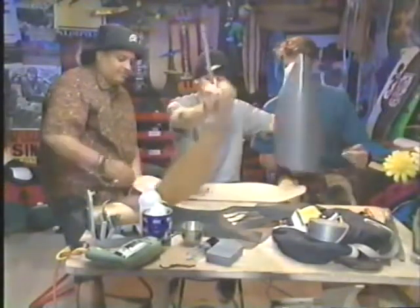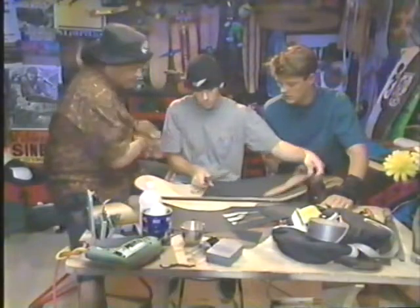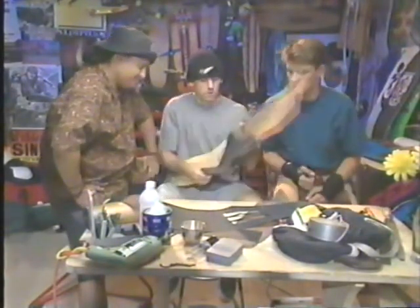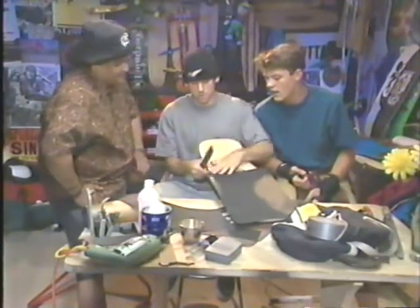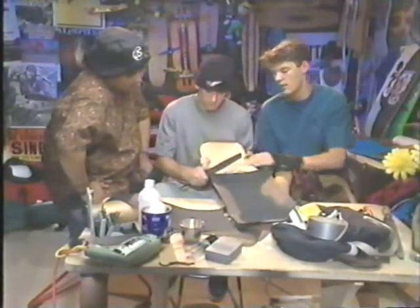You peel off your grip tape, put it on your board however you want it, and lay it down. You can file it like that — it'll take a while. Or you can use a method where you put it on at a little bit of an angle and then cut it right off.